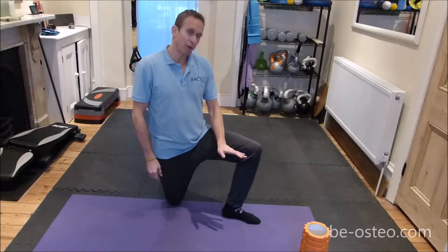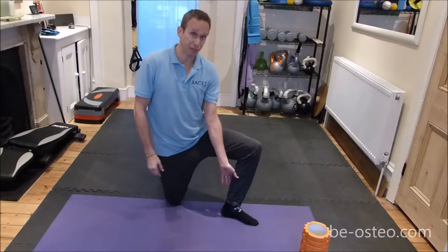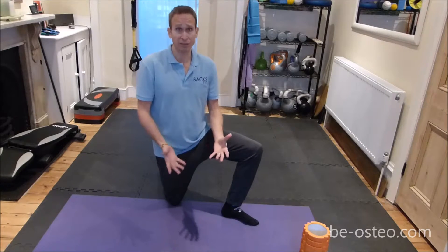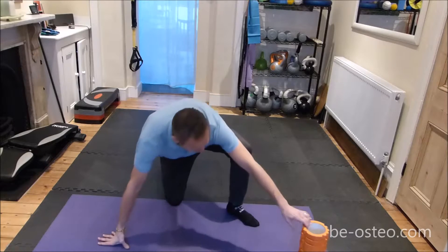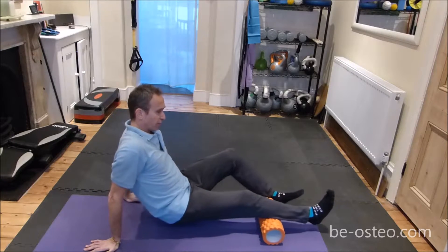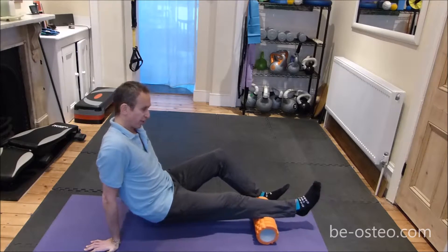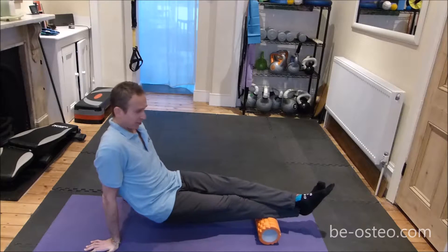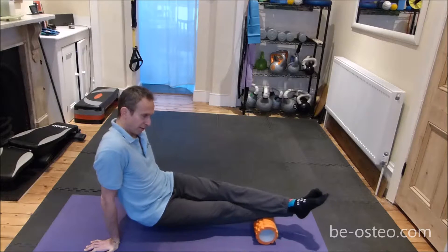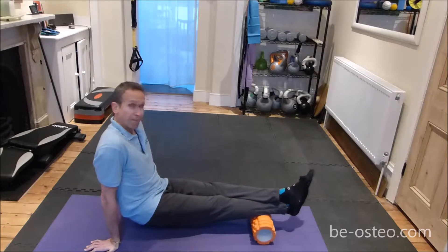First thing we're going to do is roll out our calves and our feet. This is really important because a lot of times if we've got tight calves we've got tight ankles and vice versa. For the calf, use a foam roller and go reasonably slowly back and forth on your calf muscle. Pay particular attention if there's any part that hurts — it means it's pretty tight. You can add a little extra pressure by putting your other leg on top. You can rotate the leg to get the outside of the calf, then in to get more of the inside. Do that for about a minute on each calf.